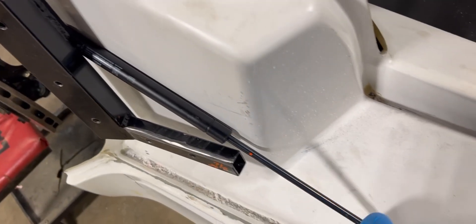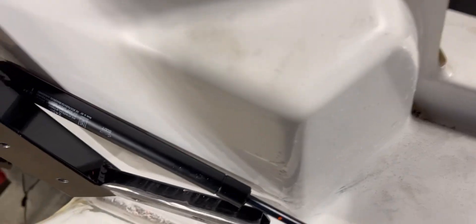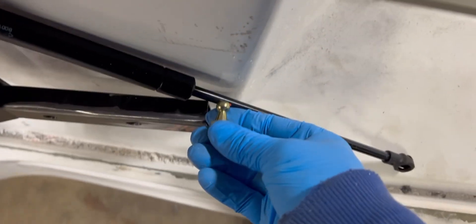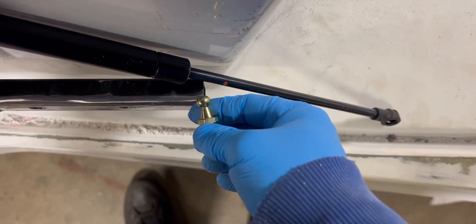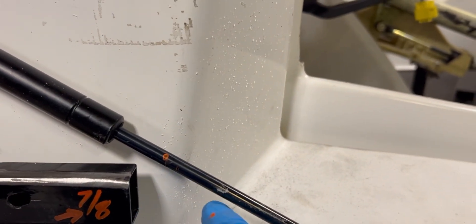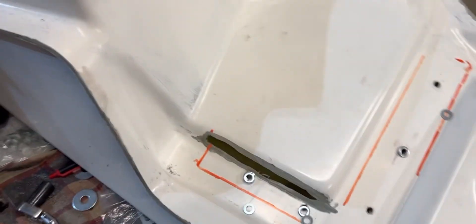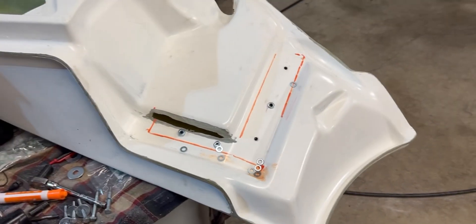I'm doing a bit more mocking up — this is backwards but it gives a good reference since when compressed it'll be basically the same thickness. It's hitting the body so I can't go down further. To get the shock as close to the body as possible without binding, the mount peg basically needs to be on the edge of the bracket. I think I'll build a bracket that goes up so I can mount it in here, but I will need to cut some more of the door to make room.